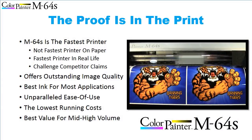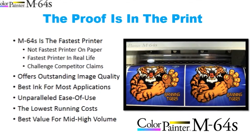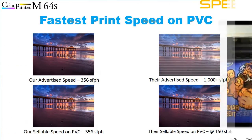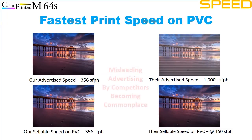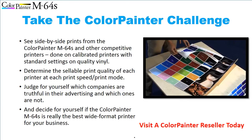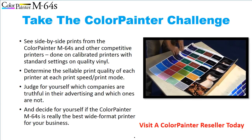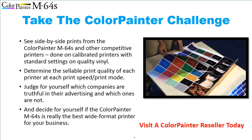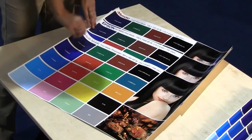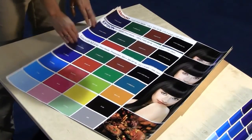Seeing a Color Painter M64S print is the best way to see how much brighter and bolder our colors are and how good our photographic image quality really is. Unfortunately, in our industry there are companies that advertise print speeds that are often unsellable — and sometimes downright false. Visit a Color Painter reseller in a city near you and take the Color Painter Challenge. All printers look pretty good on paper or banner materials, but printing dark images on PVC requires excellent jetting, excellent ink, and excellent drop placement. Stop by and look at competitive prints for all leading wide format printers and judge for yourself.